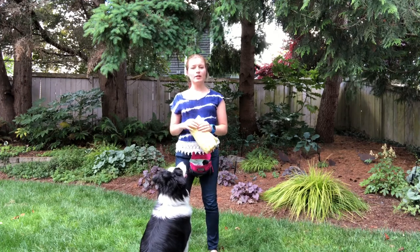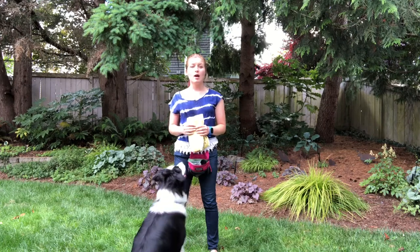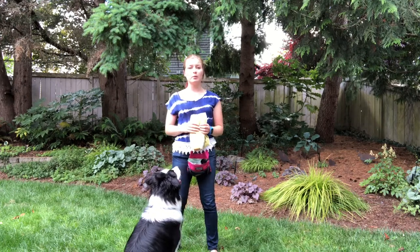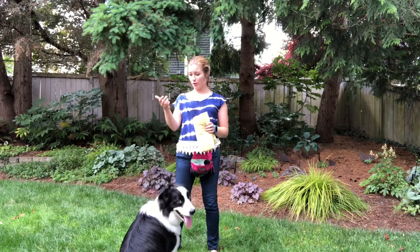Barley and I started out with mat training using Karen Overall's relaxation protocol. That PDF protocol is available on my website — you can just download it. I highly recommend putting it on your phone so that you can just stand there with your phone and practice with your dog.